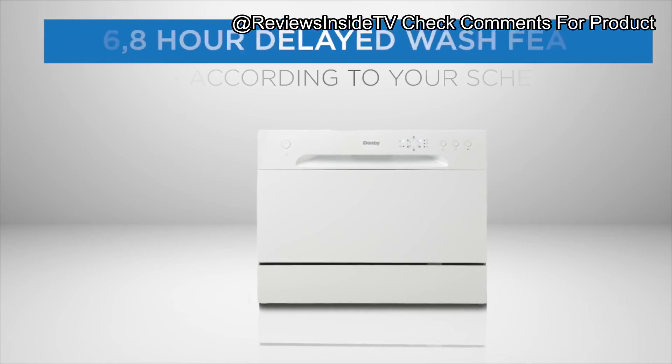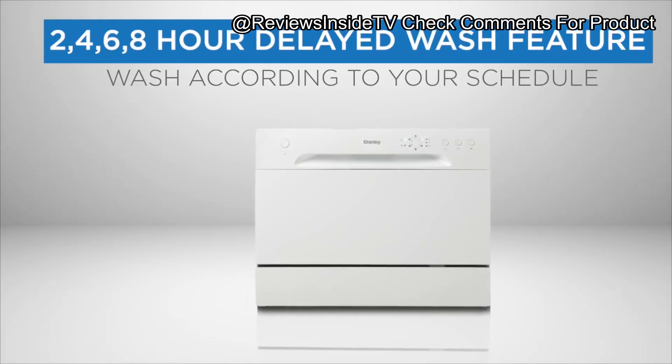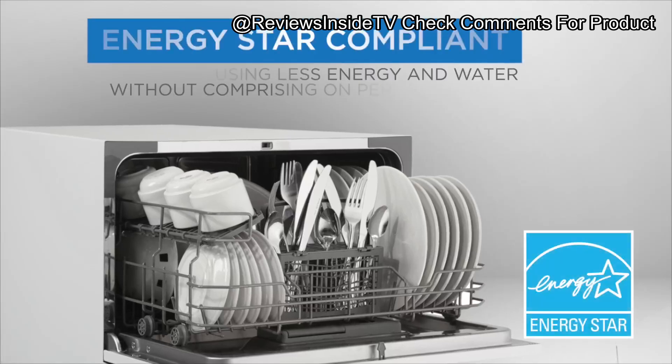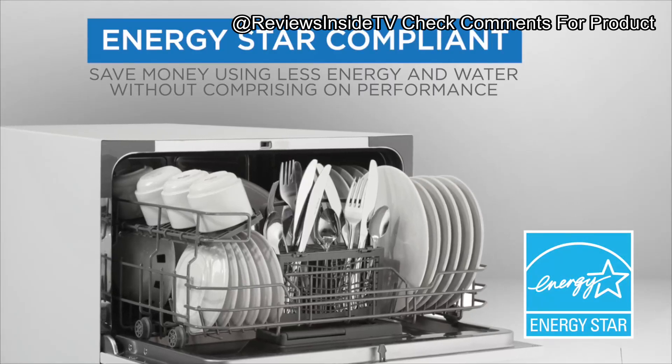With a six-place setting capacity and six wash cycles — including intensive, normal, economy, rapid, glass, and soak — it's versatile enough for your everyday dishwashing needs.